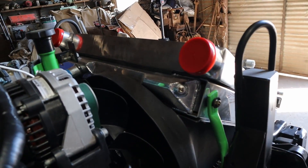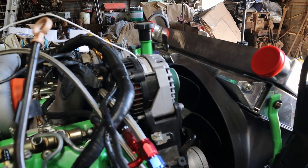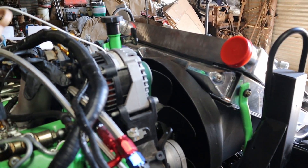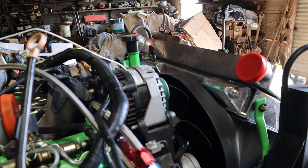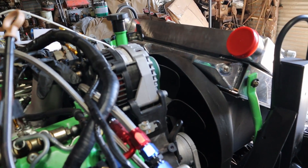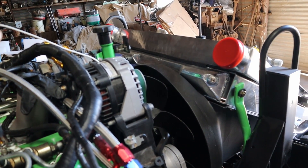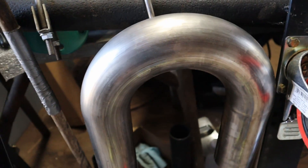Now that we have that in place, our next step is to start fabbing up the charge pipes. This is going to get interesting because I have never tried to create a custom charge pipe or exhaust or anything like that. I've welded things up and created flat mounts, but tubing is possibly a little bit different — we're actually going to find out how good I am at this.